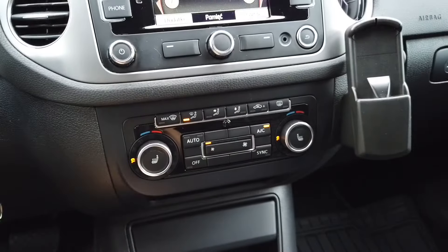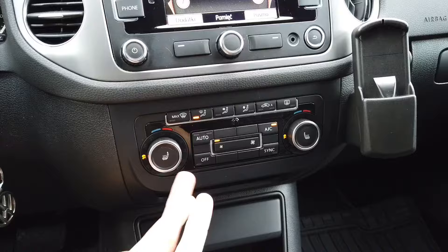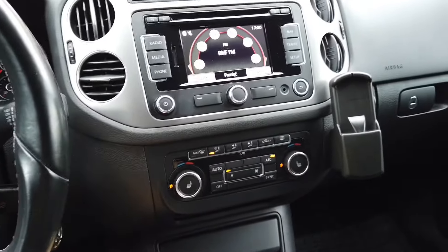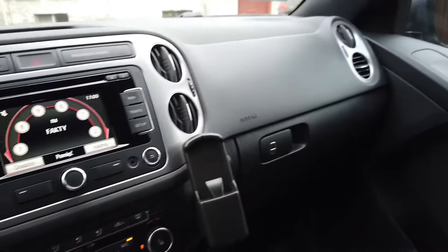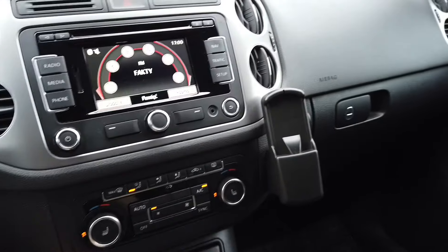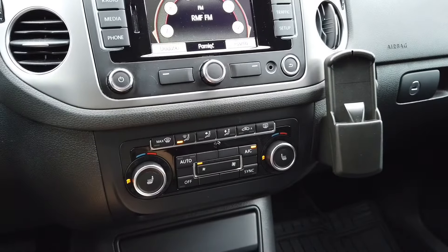You should do this if you have some trouble with the air circulation or air distribution, if the temperature is not correct — for example if you set it to high and you get a low temperature on one of the sides — you can try to perform this self-adaptation.